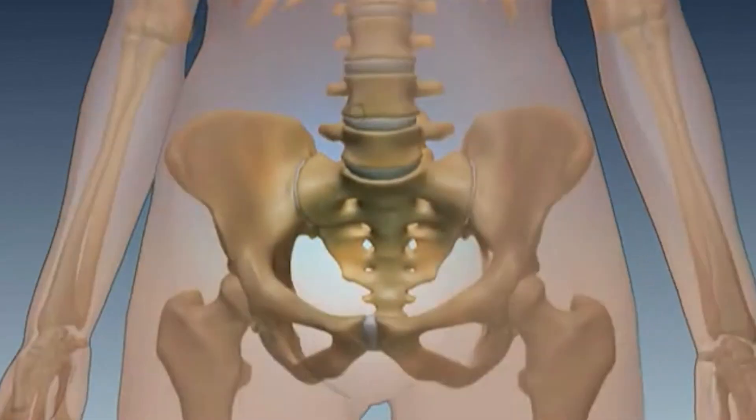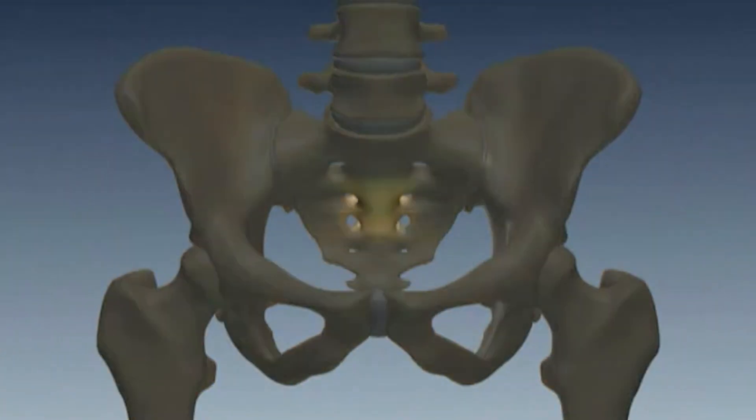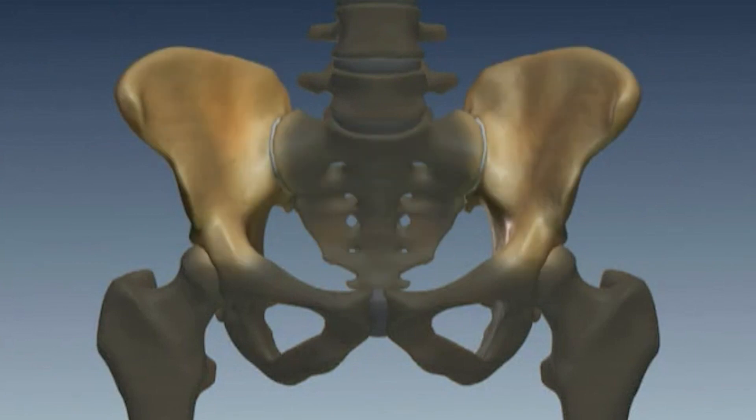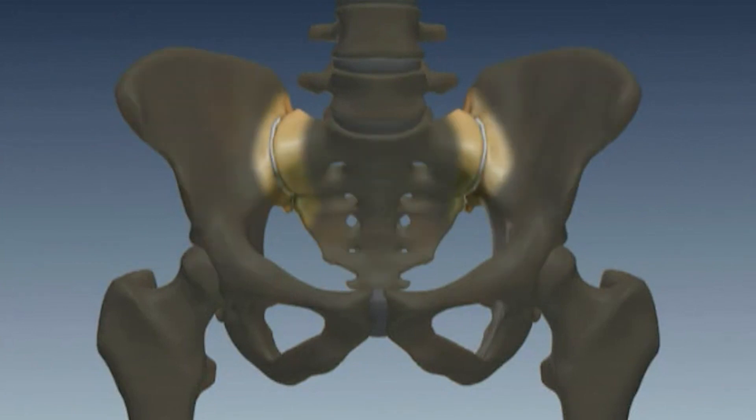The anatomy of the SI joint is really interesting. It connects our upper body with our lower body through the pelvis, and to stabilize it, the body has ligaments and muscles which cross the joint.